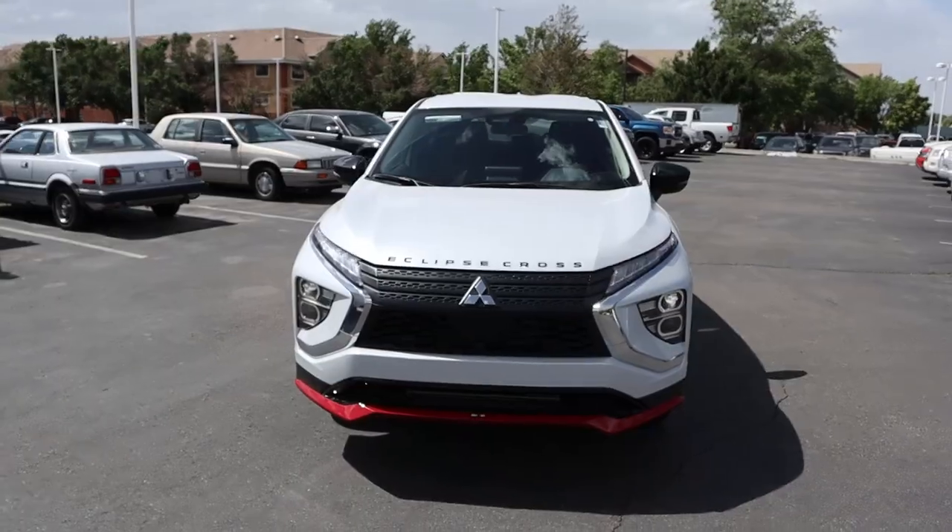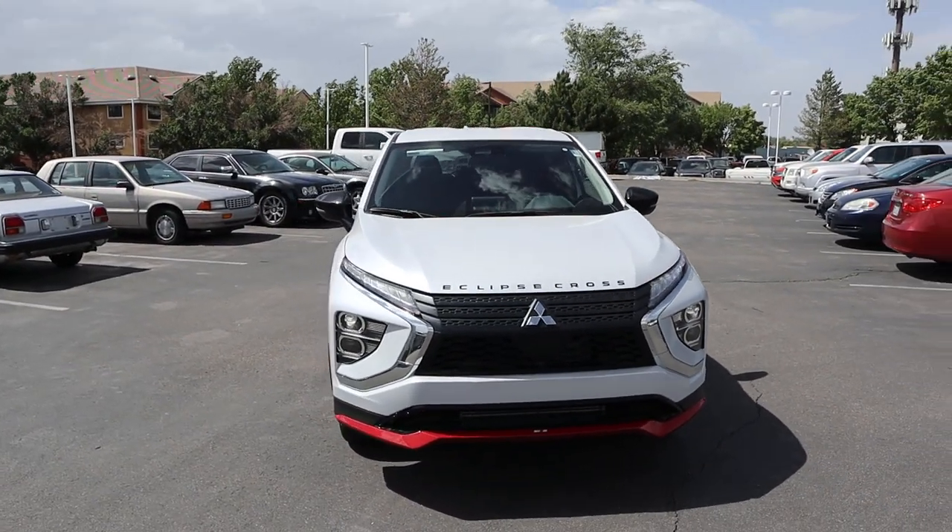Hey everyone, it's Ben Hardy here and in today's video we're going over a Mitsubishi Eclipse Cross Rally Art. Before we get into this video I want to give a huge shout out and link you to South Town Mitsubishi. This particular one is available for sale, so if you're interested I'll include a link to their website in the description below. If you have any questions just ask for Nick, and if you want to save time and money on your next car purchase, link to my car buying guide is also in the description. Let's get into it.